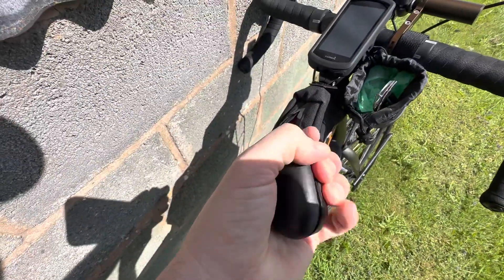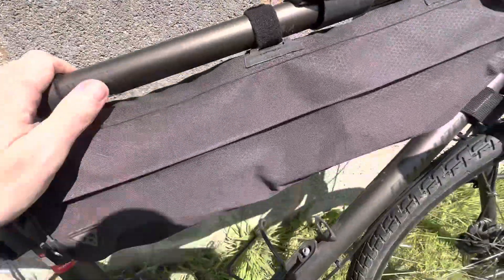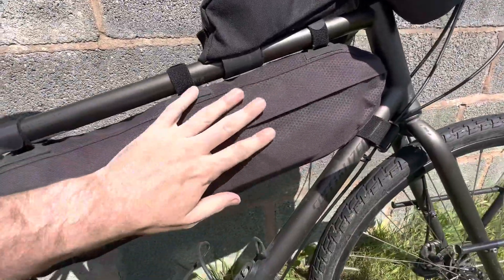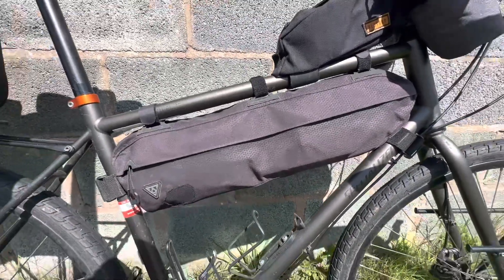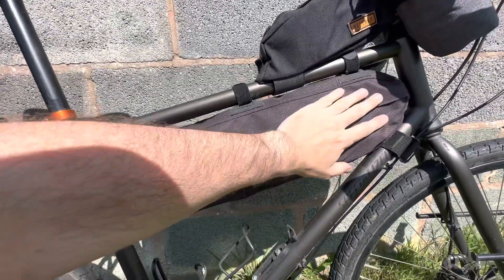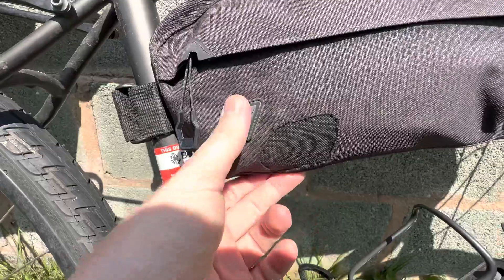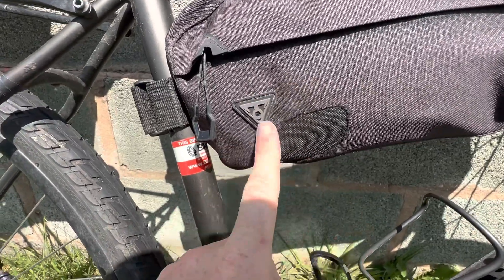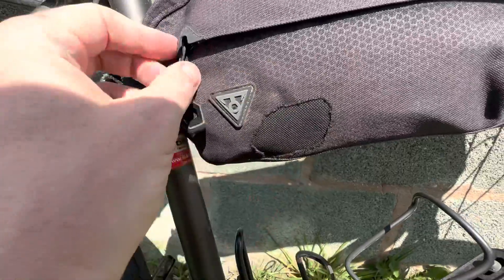Then we've got the top tube bag, which includes my earbuds, keys, a power bank, and any little cables or bits and pieces I need. Then we've got the frame bag, which is from Topeak. This has been amazing — fairly cheap for what it is. Apidura costs upwards of £100 and they are amazing, but I didn't want to spend that much. I got this two years ago. It's been fine up until a month or two ago when I had a little visit from a squirrel — I had chocolate left over from my previous tour in there and they found it. They'll eat through anything, so I got it patched up and it's all working fine.